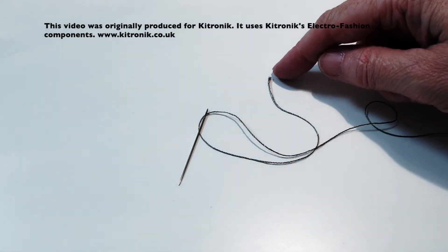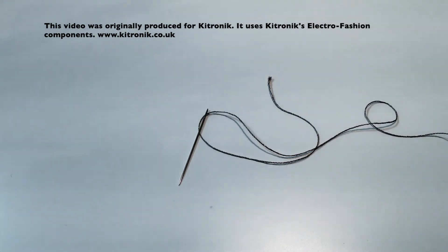Just remember that when you do this clipping, do that over a bin. You don't want your table to be covered in lots of bits of conductive thread because that could short your circuit out later on.